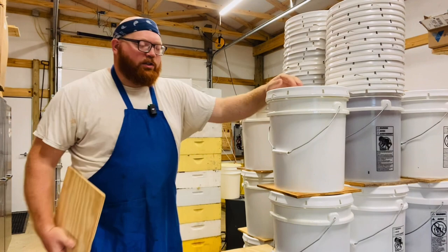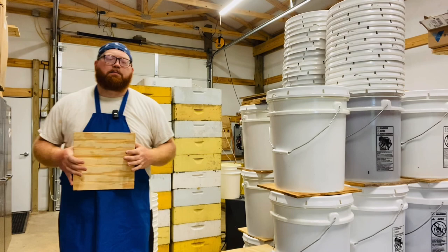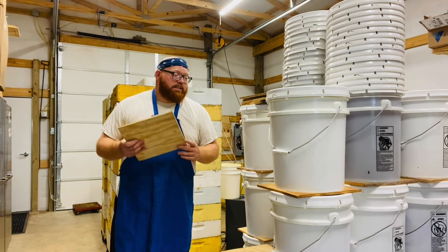These little squares allow you to save a lot of space in your Honey House. I'm sure a lot of you guys have limited space like me, so if that's the case these work great.